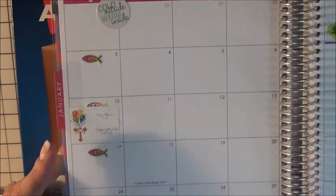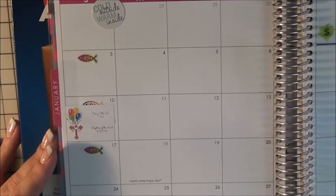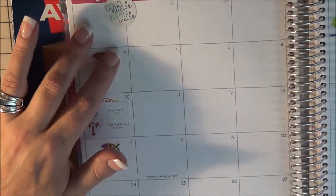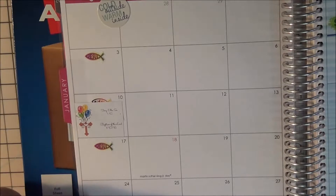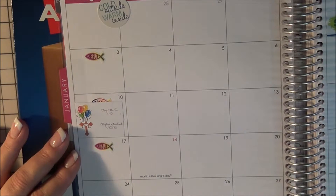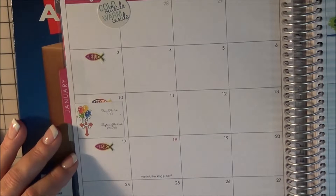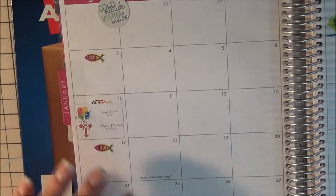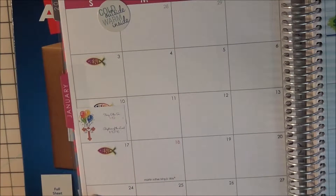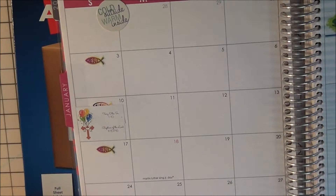So you can see this — on my Sundays, I've put my little Jesus fish. I know it sounds kind of strange, but it is a reminder to go to church. Some days I have to work on those days, so when I do have to work on a Sunday, I will put those little fish on Saturday night, just to remind me to go to Mass on Saturday evening.